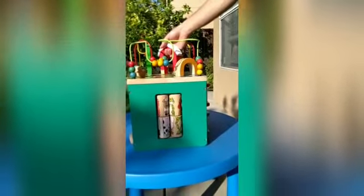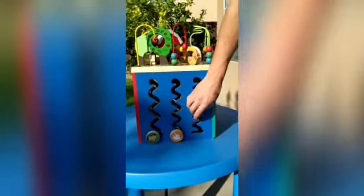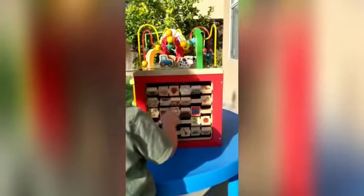It's a good sensory experience for them just to move it around. The third panel is up and down — it teaches them how to grab it. It's really interesting; don't mind my son, he likes this side a lot.